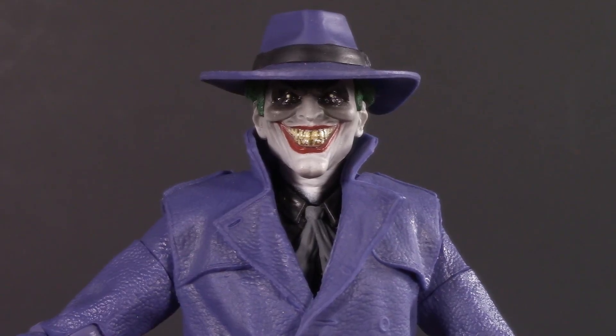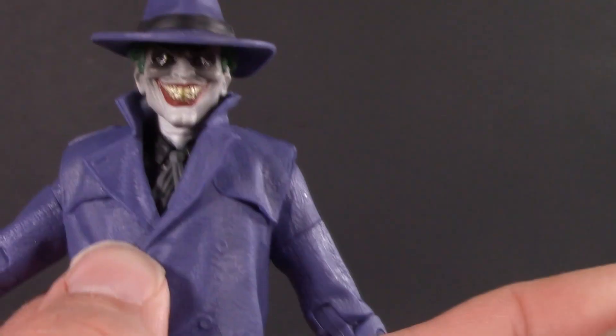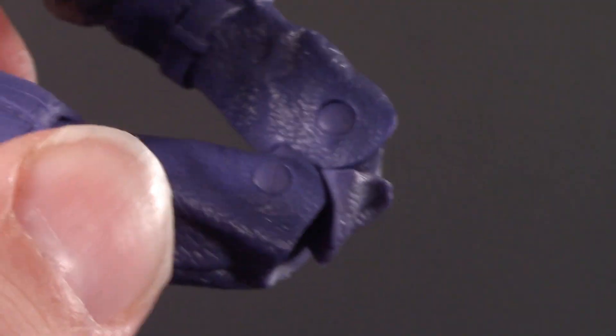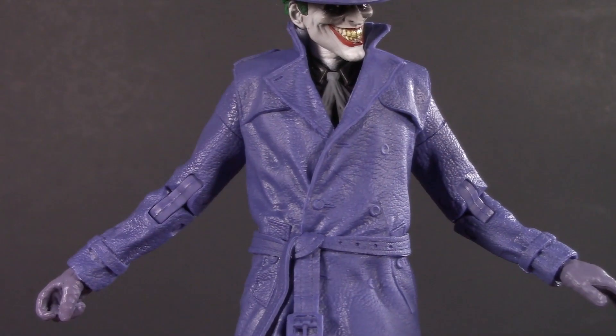Moving on to poseability — Joker's head is on a dumbbell joint. He can't really look up, but he can look a fair amount down, with a little bit of tilt and all the way around. Swivel hinge shoulders raise up pretty far. Slide them forward and back thanks to the McFarlane rotator cuff. He also has a bicep swivel, double-jointed elbows — very nice — and thanks to the McFarlane wrist ball, he gets swivel and hinge. Not surprisingly, there isn't any torso articulation.